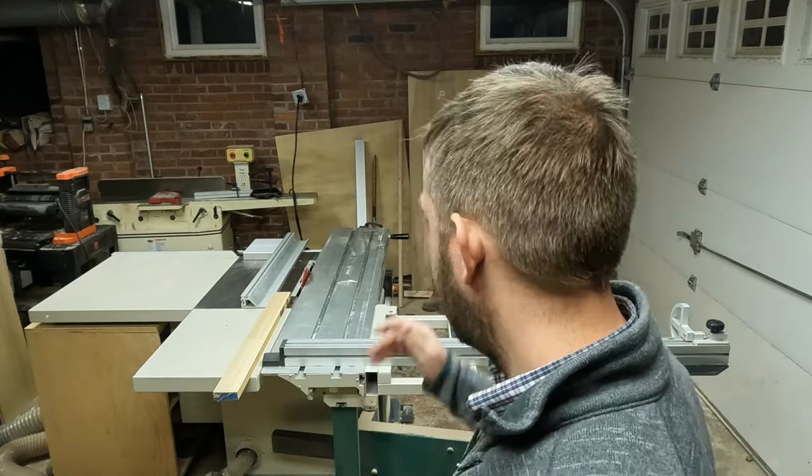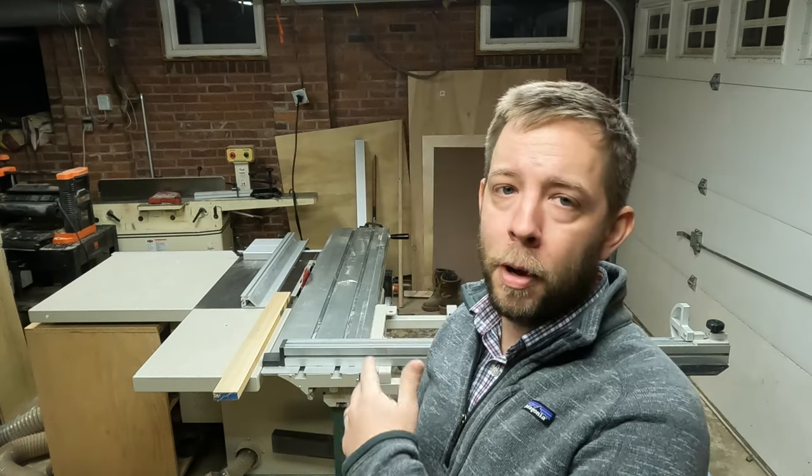I've had this table saw for over a year now. My best performing video to date is a review of my old table saw — if you have about $600 to spend on a table saw, that saw is a no-brainer. This saw, however, is an entry-level sliding table saw, at least for the US market, and they're about $4,500.